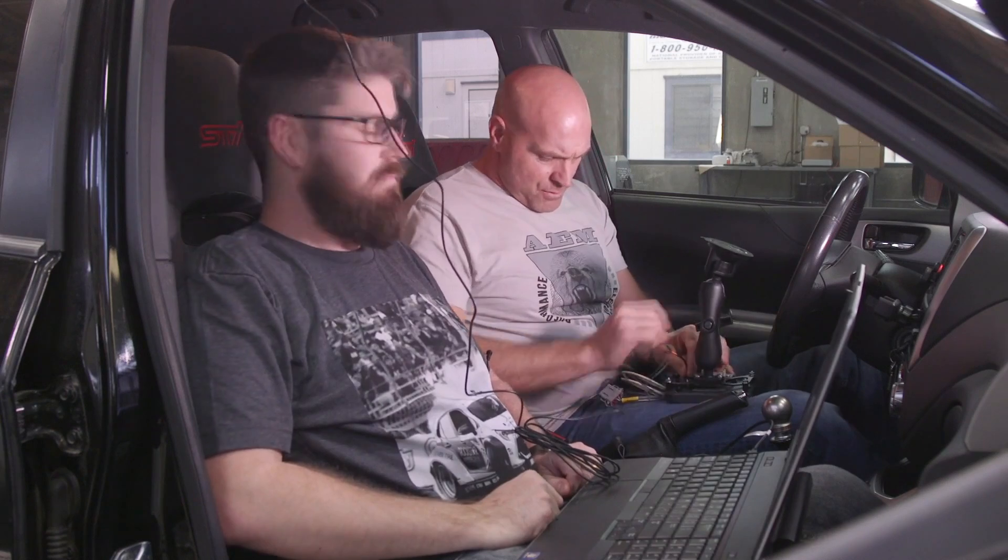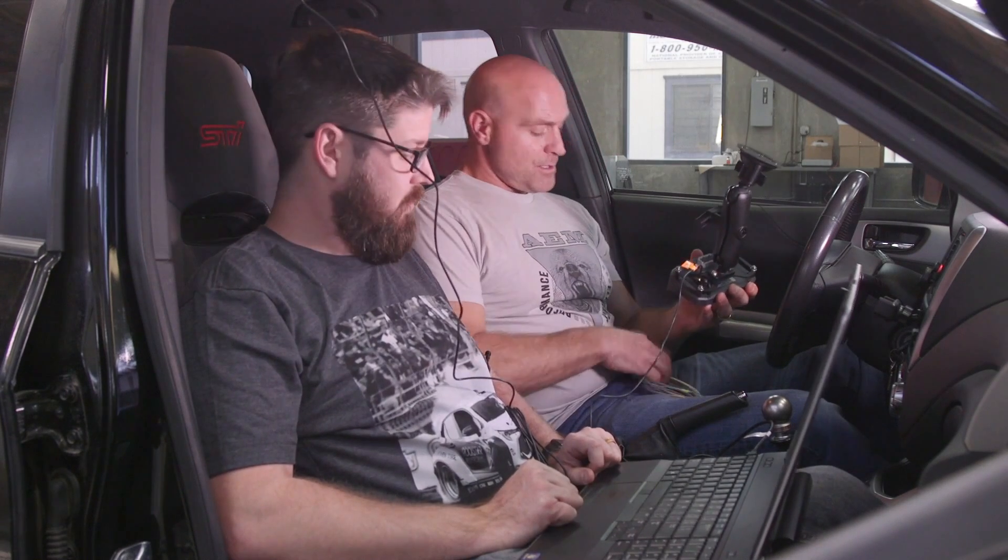The second thing we're going to do is install our wiring harness — it's a 12-pin DTM style connector that goes onto the back of the CD5 Carbon dash. This is included with every dash, as is the GPS antenna on the GPS-enabled CD Carbon dashes.